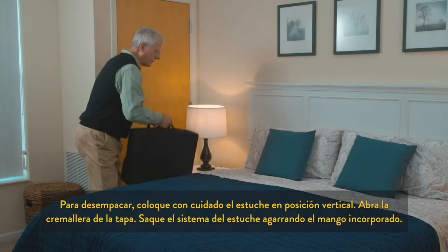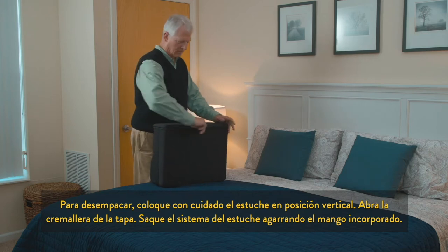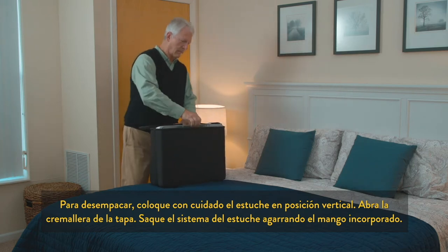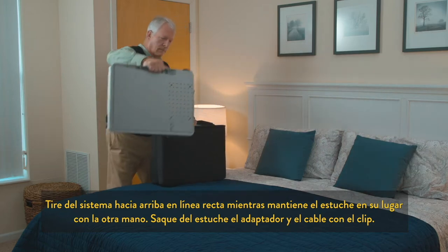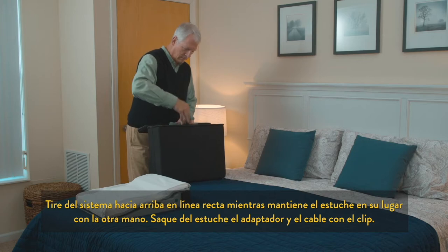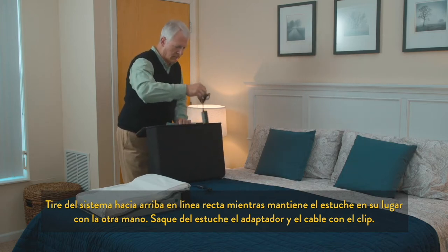To unpack, gently place the carrying case upright. Unzip the lid. Remove the system from the case by grasping the built-in handle. Pull the system straight up and out of the case while holding the travel case down with the other hand. Remove the power adapter, cable, and clip from the carrying case.